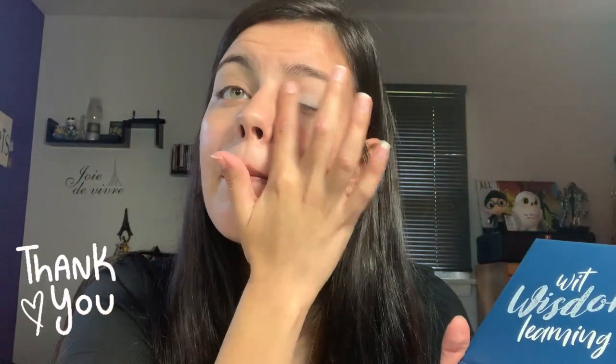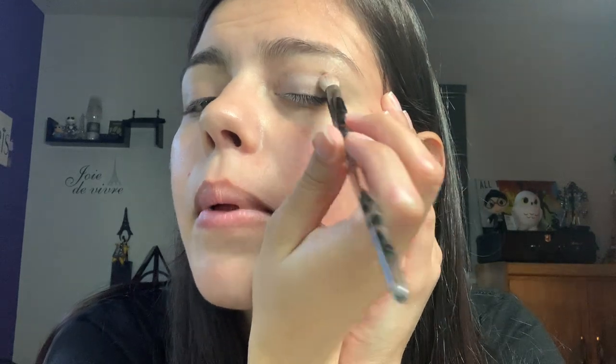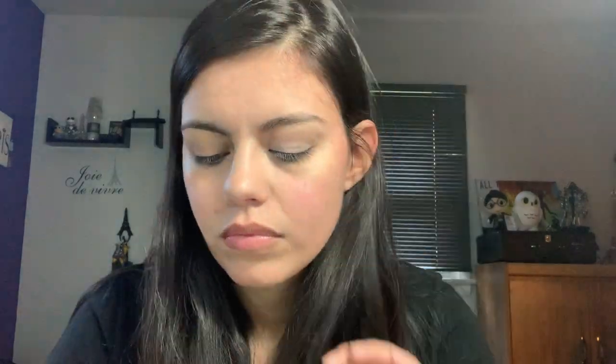I'm just going to do a little bit more on there. And then I'm going to go in with Bark. I'm going to use the stone brush — I cleaned off the Slytherin eyeshadow from it. And we're going to go into shade Bark, tap off the excess, and we're just going to start in the corner again and then blend our way across in that windshield wiper motion. I'm really liking this shade Bark — it's like a really good natural eyeshadow.